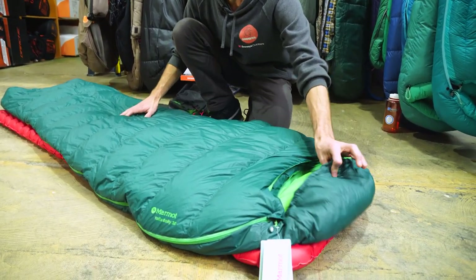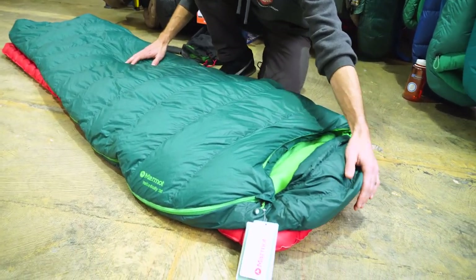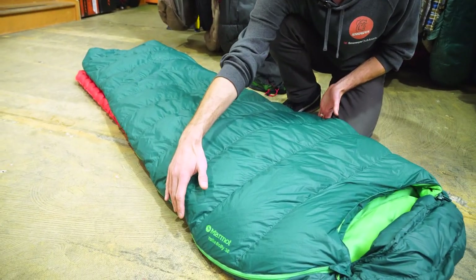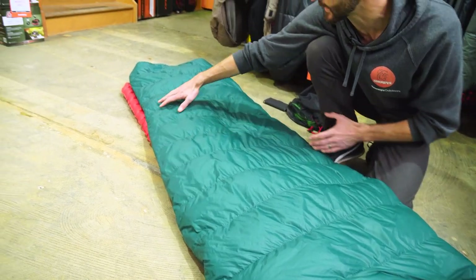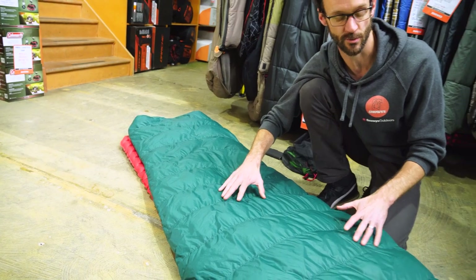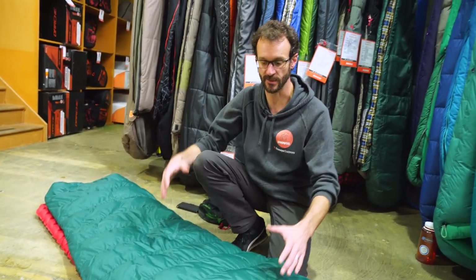The regular measures 190 centimetres from the top of the bag to the bottom of the foot. At the widest point at the shoulders it's 75 centimetres, tapering down to about 45 centimetres at the foot. The regular size is suitable for users up to about 183 centimetres or six foot. I'm just a little bit over that, so it'll be interesting to see how much space I've got inside.